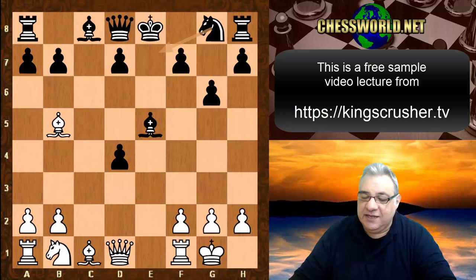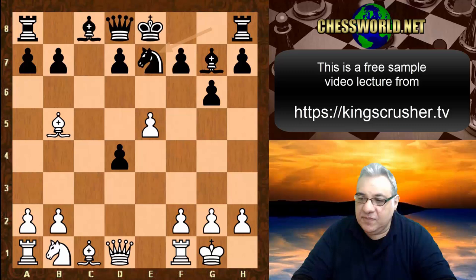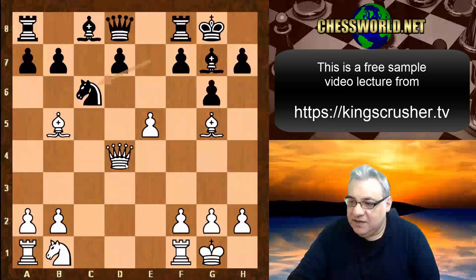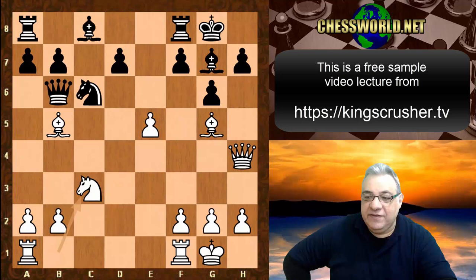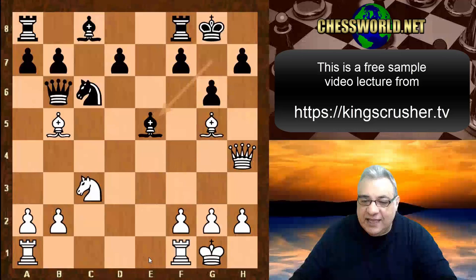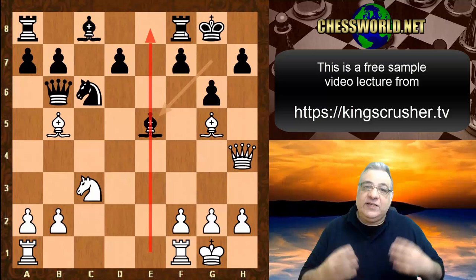Ne7 is played, Bishop g5, black responds Queen takes d4, Knight c6 - very resourceful, hitting the bishop and the queen. Queen h4, Queen b6, Knight c3. Despite all of black's best efforts avoiding many pitfalls, black now goes significantly wrong by playing Bishop takes e5. The interesting point here is that if white has a central rook, tactics flow from superior positions - a central rook provides combinational support.